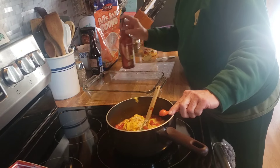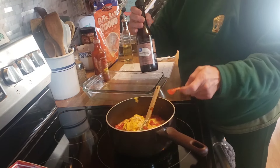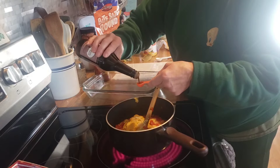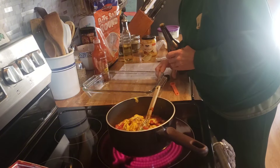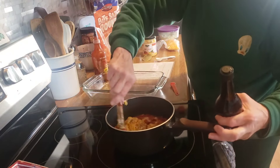And a teaspoon of Worcestershire sauce. I'm going to let this heat up.